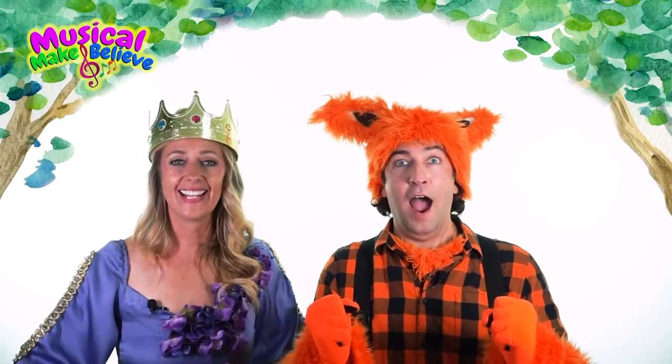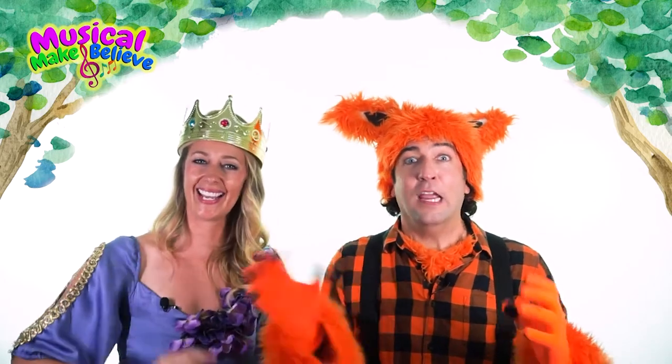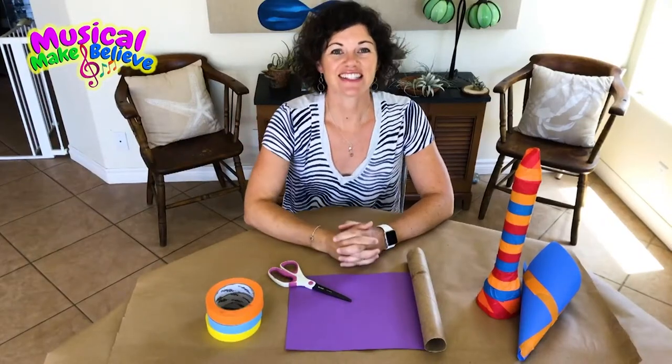Why don't we learn more about the clarinet by making an art project with Miss Melanie? Hi Miss Melanie, what are we going to be working on today? Hi Princess, hi Fox, today we are going to make a clarinet.